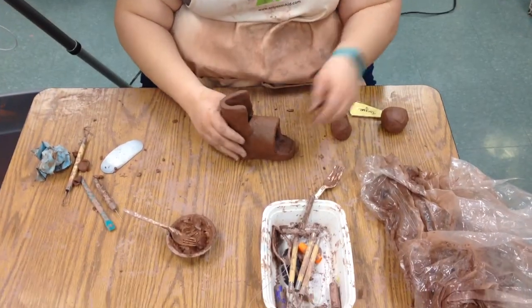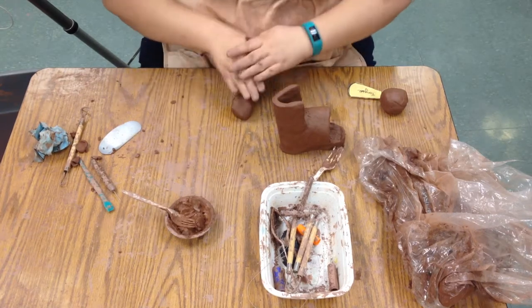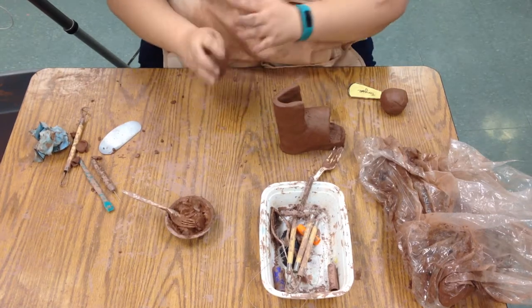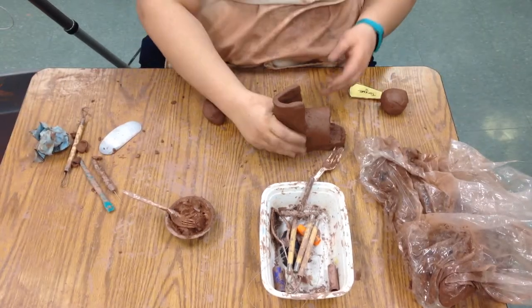Whenever we use clay, we always wedge the clay. So we push, push, turn — push, push, turn — push, push, turn. I've already wedged this and checked it for air bubbles, so I know it's good to go.